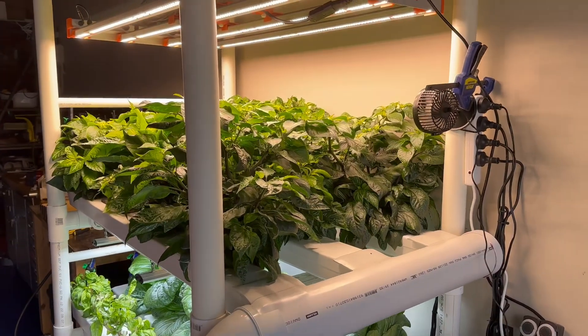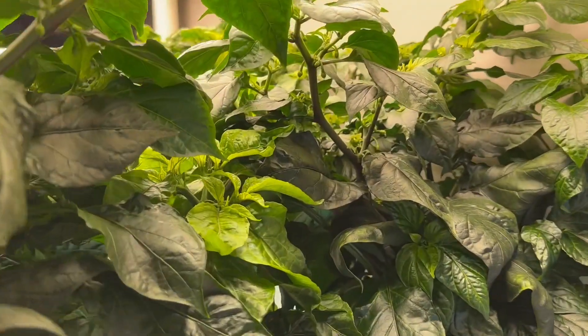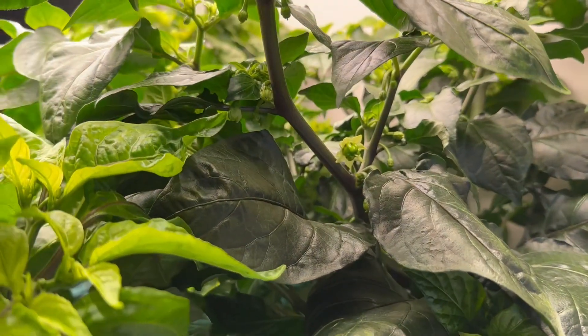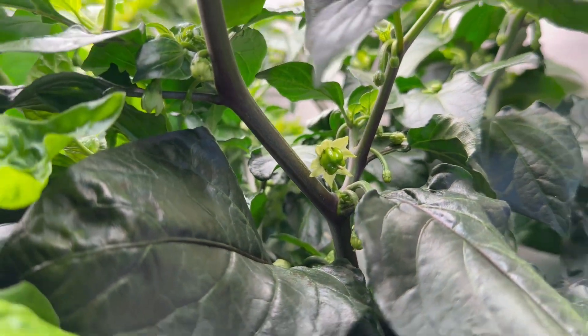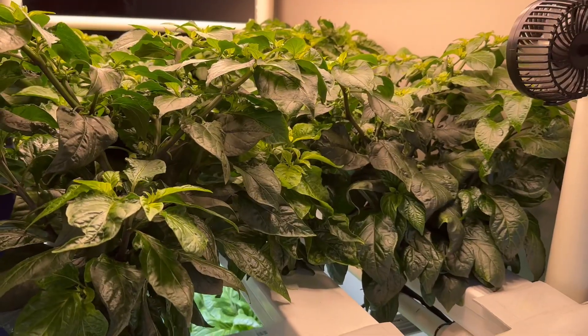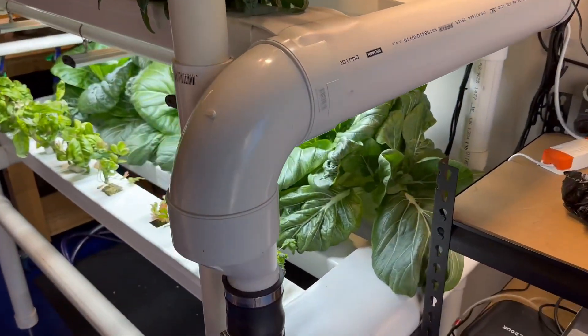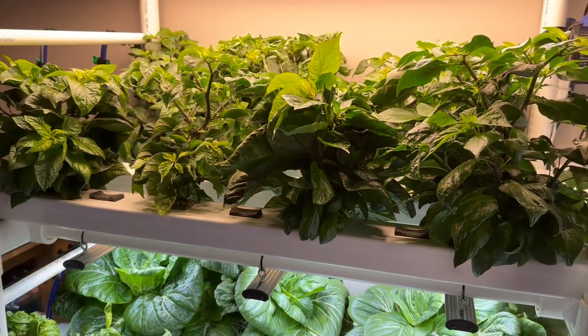Anyway, that's a short update. If you're interested in finding out more about my garage NFT, check out my second storey build video or my original system rundown — I'll put the links in the description. Hit like if you enjoyed the video, and keep watching if you want to follow along as I transplant the basil and cut back the bok choy and run a few other routine maintenance tasks.